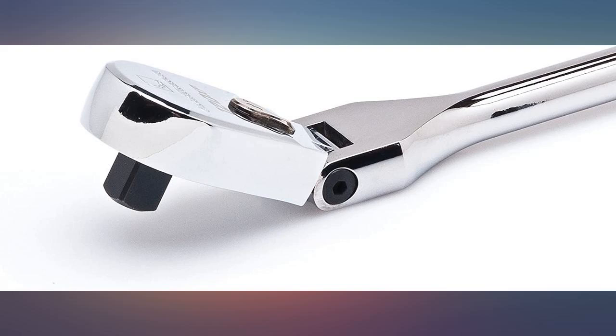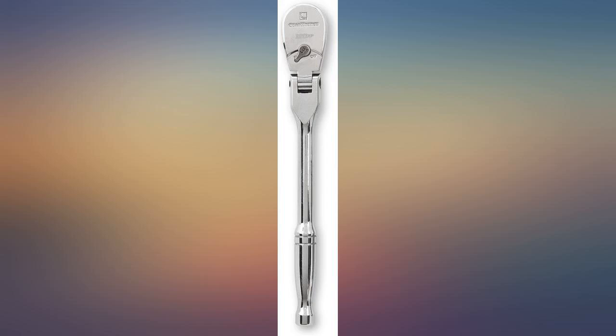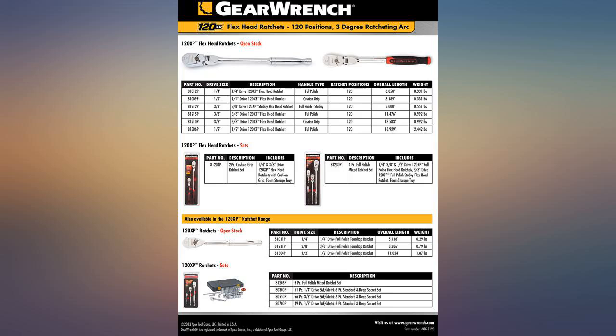Also the type I would let a salesman or service writer borrow when they come begging for a tool because they don't want to charge the customer for something easy. I like this ratchet so much I bought a spare.